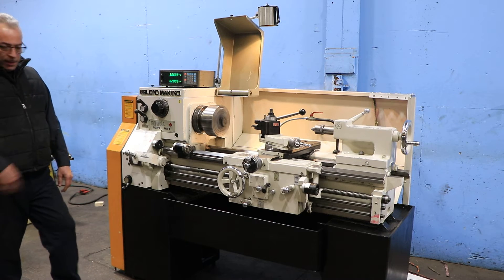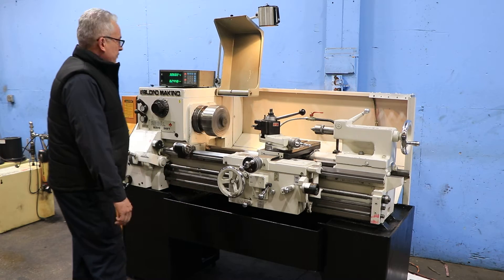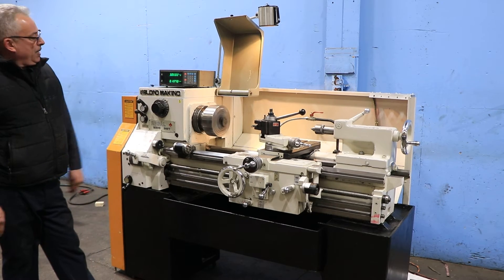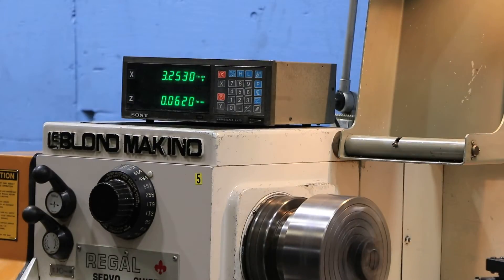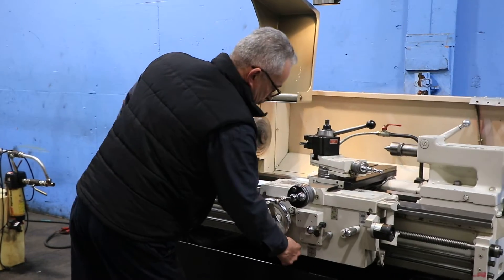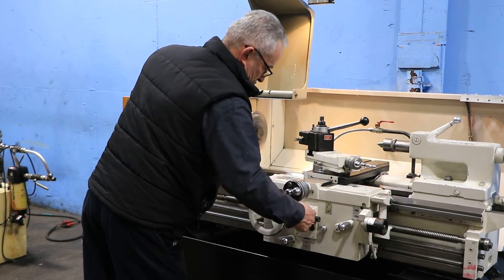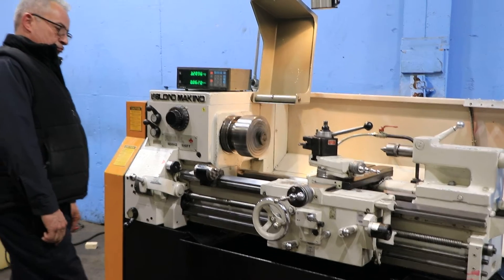Very quiet. He's running the Z-axis — you can see it on the digital readout. And the X — again, you can see it on the digital readout. You can also reverse it. He's reversed it on the carriage, you can see it on the digital readout, as well as the hand wheel moving.